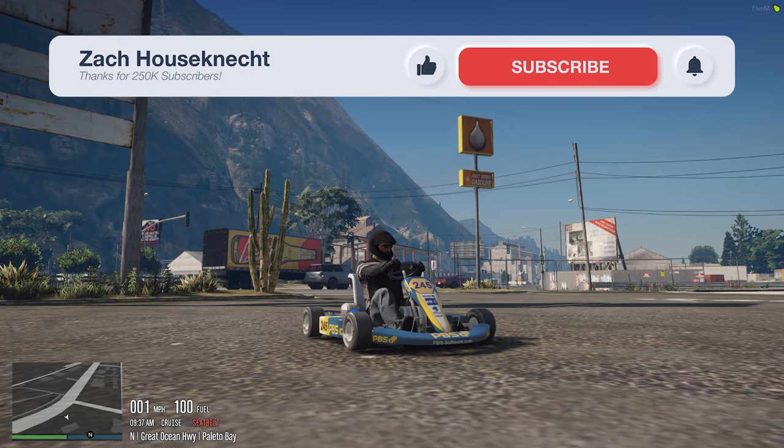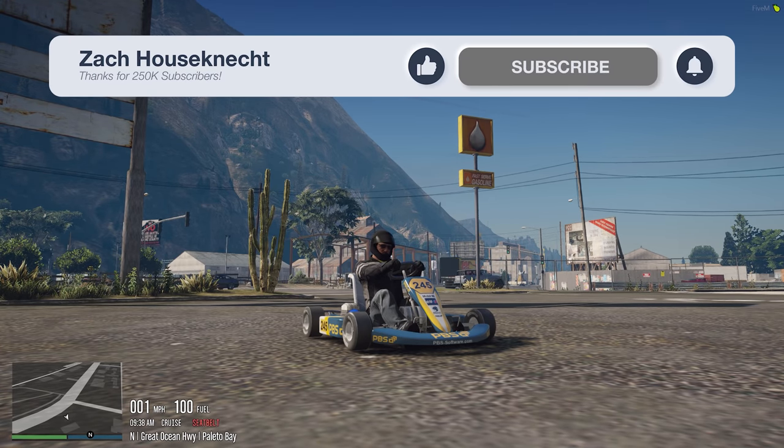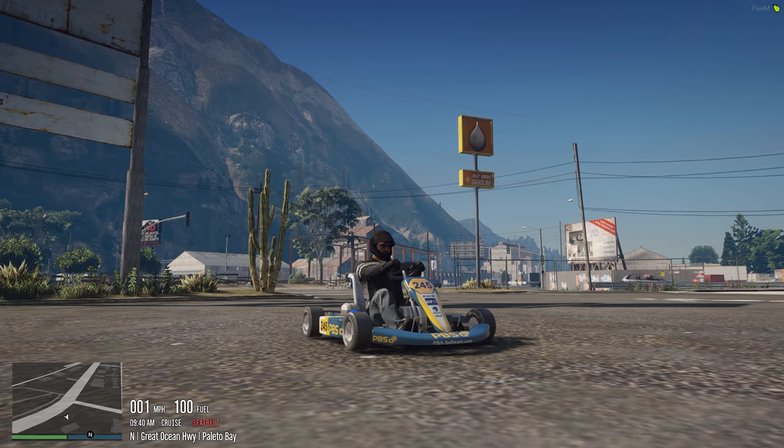Hello everybody, Zach here, and the title is not clickbait. I messed up. I wrecked. And to be clear, in real life — and to not have this be clickbait — it was on a stand-up scooter, a product that I'm reviewing, and I messed up.